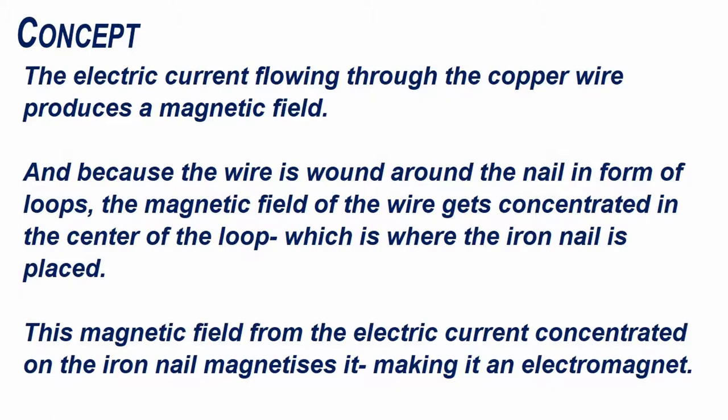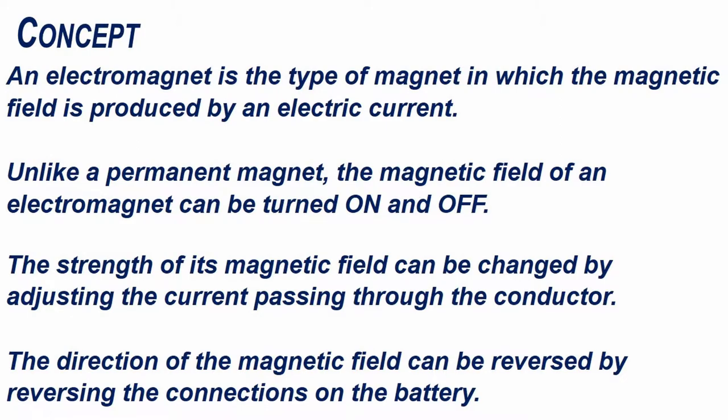Making it an electromagnet. An electromagnet is the type of magnet in which the magnetic field is produced by an electric current. Unlike a permanent magnet, the magnetic field of an electromagnet can be turned on and off.